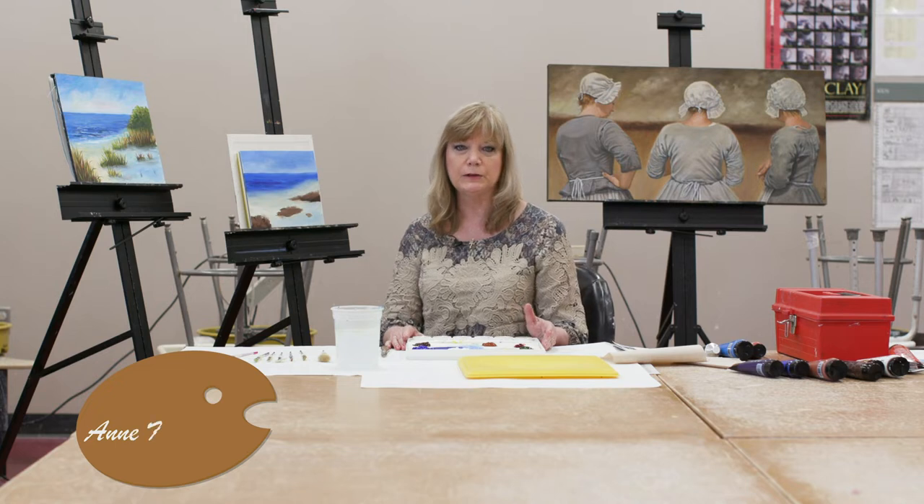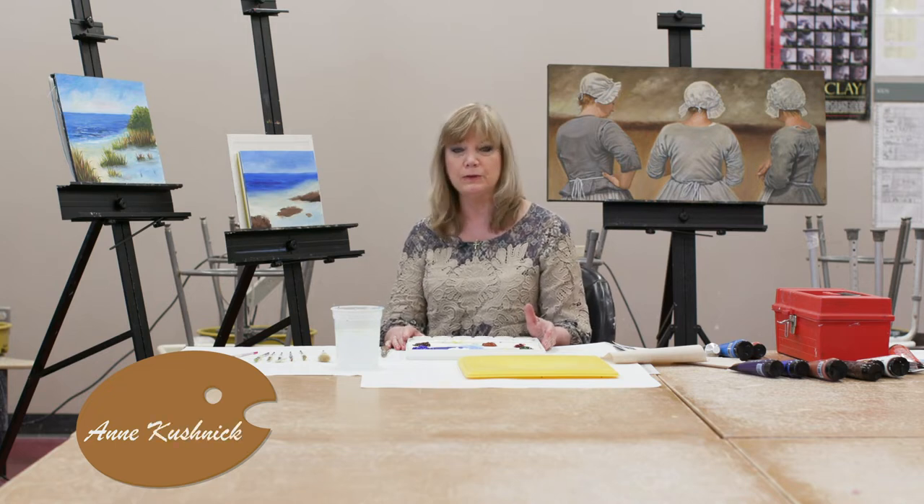Hello, everybody. My name is Ann Kushnik. I'm an instructor here at James City County Parks and Recreation. I've been an instructor here for almost 25 years.